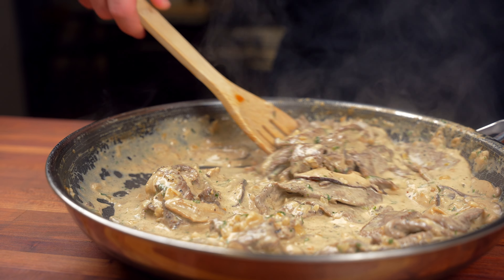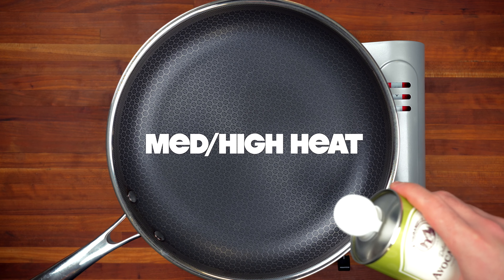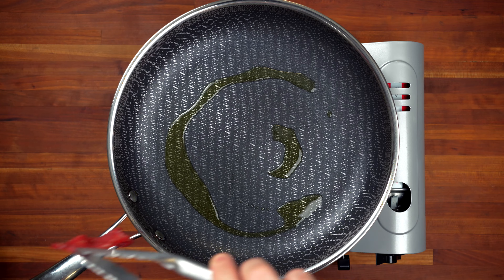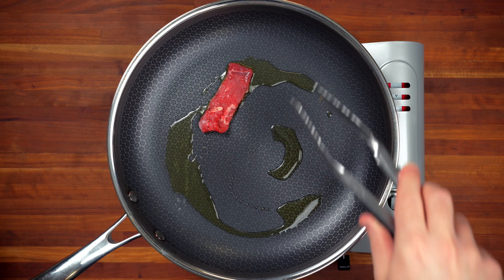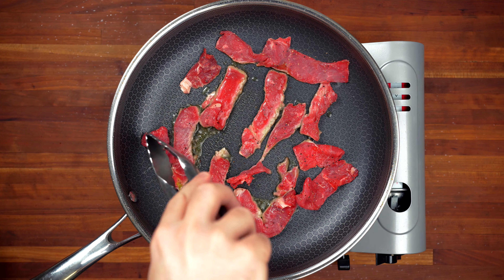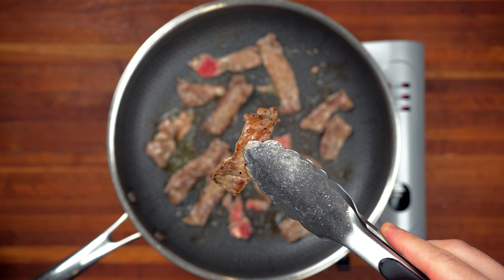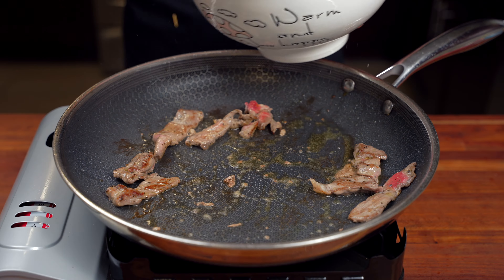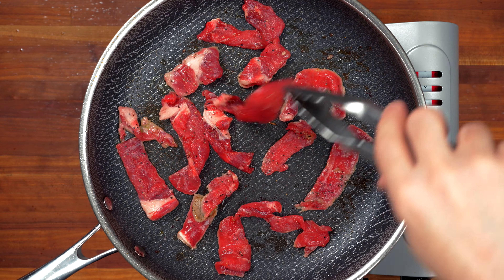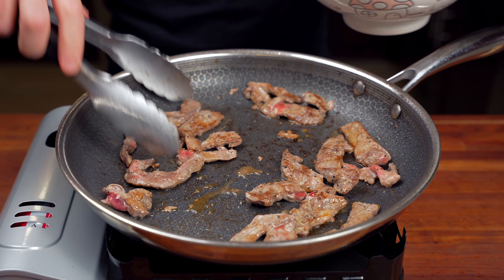Now we're going to move on to making the creamy mustard sauce. In a large pan on medium-high heat, add a little bit of a neutral oil such as avocado oil, and once the oil is hot add the steak in a thin layer. Do not overcrowd the pan — because the steak is so thin you want the pan to be very hot. Let it sear for around one to two minutes to develop nice caramelization on one side, then continue to cook for around 30 seconds. It'll still be rare to medium rare. Remove from the pan and repeat with the rest of your steak — we're going to cook it the rest of the way in the sauce.